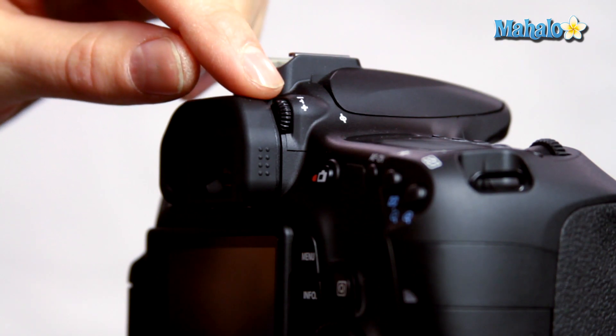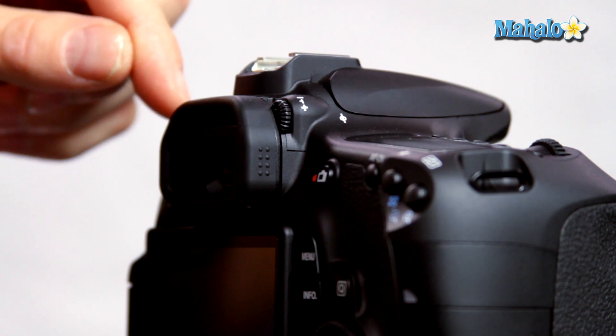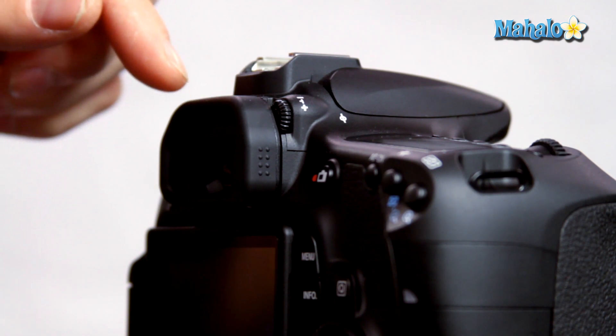The viewfinder diopter is basically an adjustment for the internal magnification of the viewfinder. What that means is it basically adjusts the camera to each person's eye who may use it.